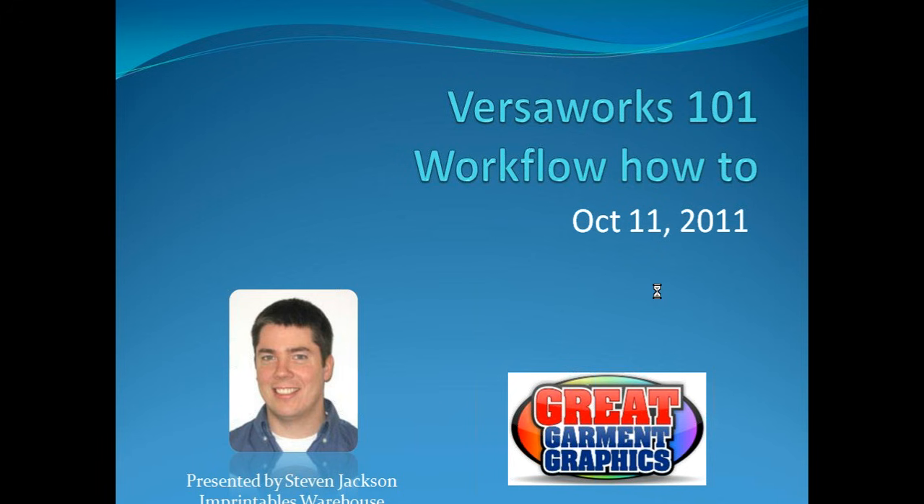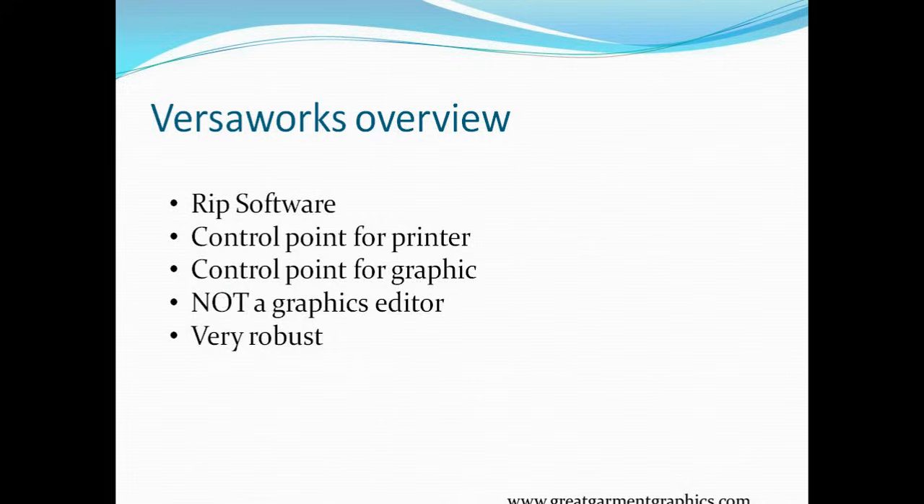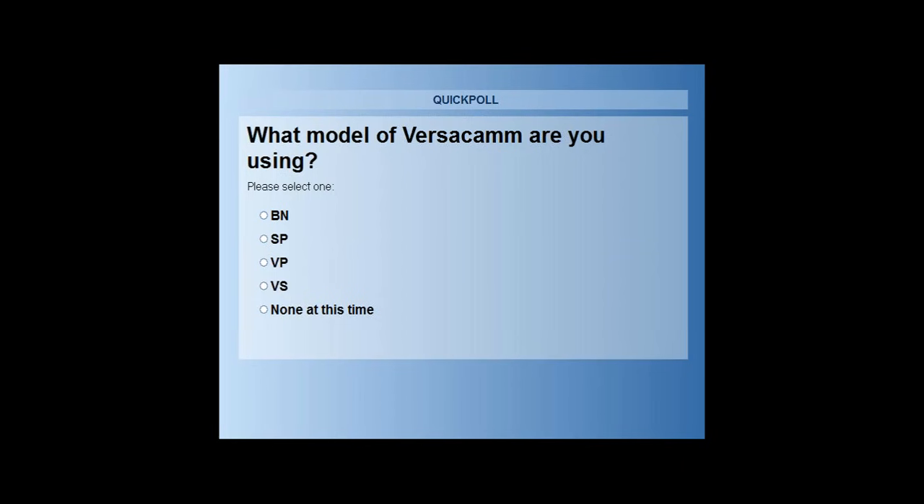As we go into this slide, Nicole is going to bring up some poll questions. I want to get them out there and get them answered right away and see where everybody stands. The first one is: what model of VersaCam are you using? Maybe you've got the new BN, the SP, one of the older models, or the newer SPs — VP, VS, or possibly none at this time.